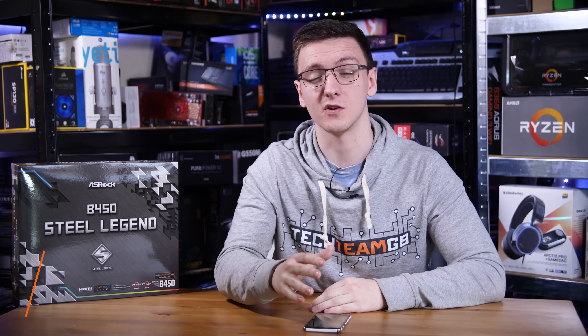It's been a while since I've last looked at a motherboard, so why not jump back in with this one — one that is in theory going to be fairly future-proof for upcoming CPUs — and that is the ASRock B450 Steel Legend.